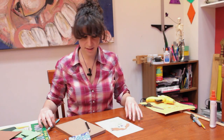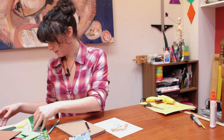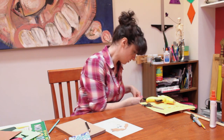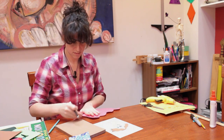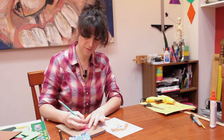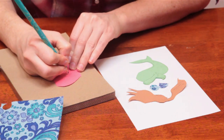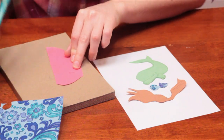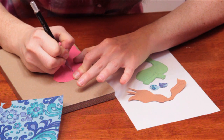And then I'm going to cut her out a mouth as well, out of some pink construction paper. For that, it's sort of like just a tiny heart-shaped top and rounded bottom. And cut that out.